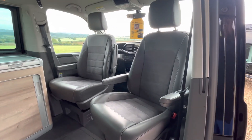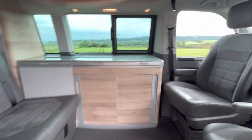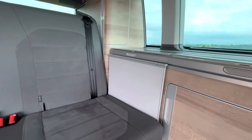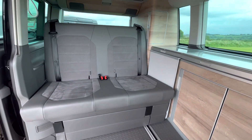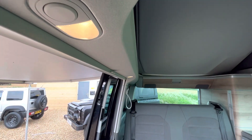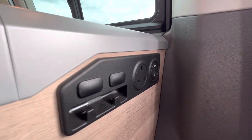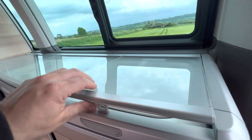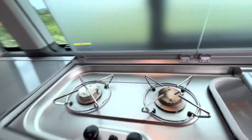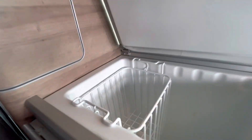The front seats are captain seats and are currently turned around — shortly we'll have those turned around the other way. We have a table there which slides out and folds out between the two seats. There's some lovely lighting throughout. You also have USB chargers and a domestic plug socket. Inside here you'll find your sink and twin gas hob.